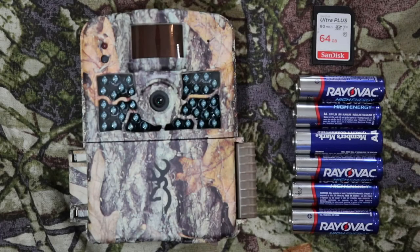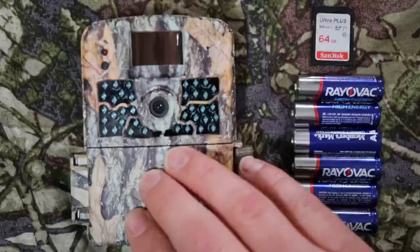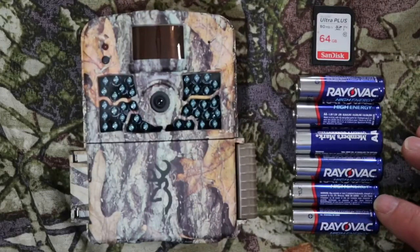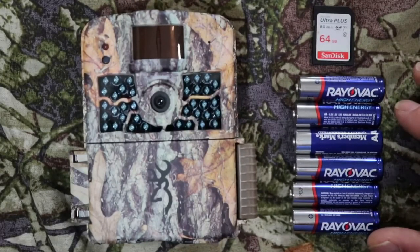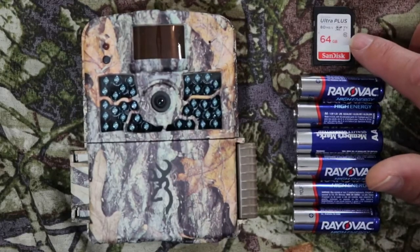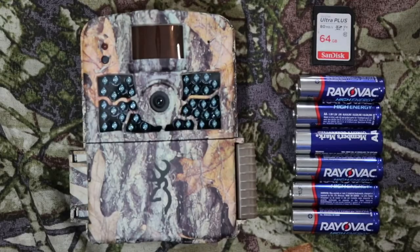Hello, this is Christian with Outdoor Game Cameras, and today I'm doing a quick setup on this new 2020 Browning Strikeforce HD Max. First off, you'll need your camera. You'll need 6 AA batteries — you can use alkaline or lithium batteries. I'm using the Rayovac high-energy alkaline batteries. And then I have a 64GB SD card by SanDisk.